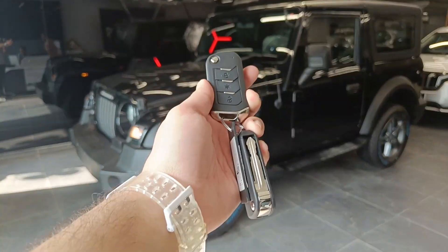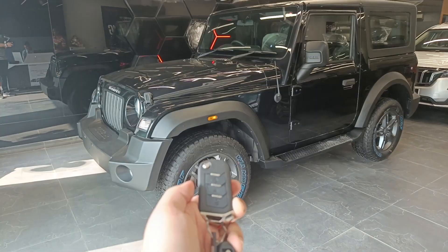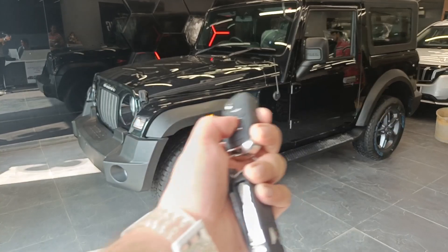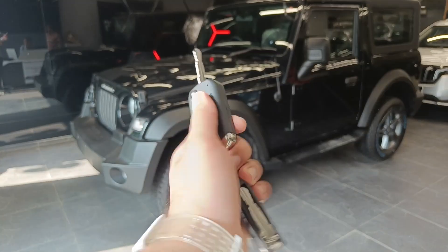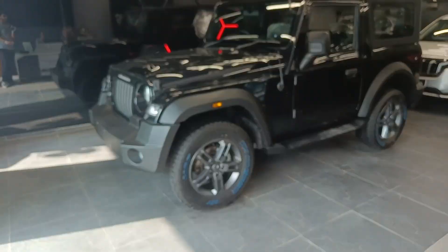So let's quickly talk about the key of this car. This is the standardized key and you will get this key in every car. You just get a lock and unlock button over here along with the key, which I really love about Mahindra.